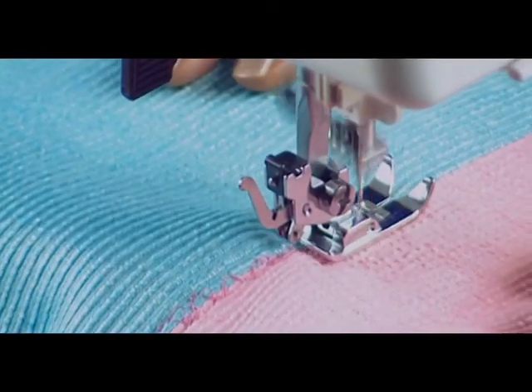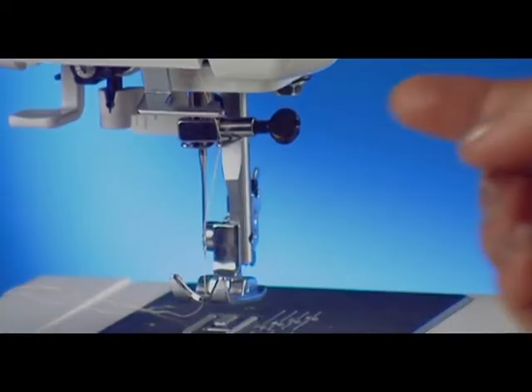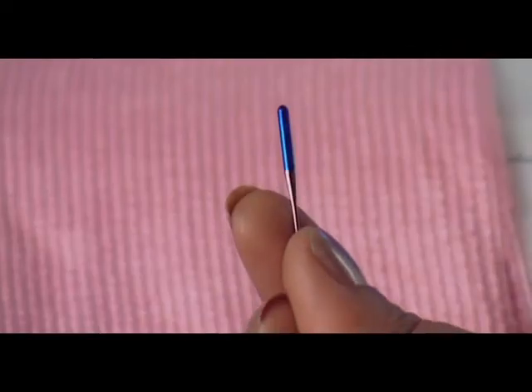If the stitches skip, check to see if the needle is inserted correctly, the needle is bent or blunt, or the needle or threads are not suitable for the fabric being sewn.